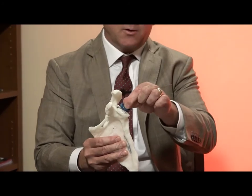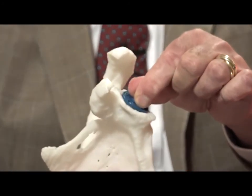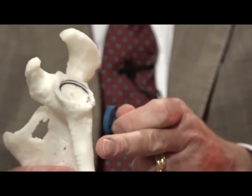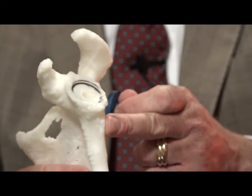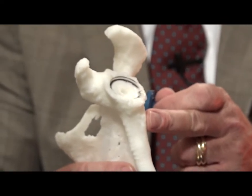This problem is solved with an inset glenoid because the glenoid doesn't sit on the surface. The implant sits partially within the bone, like a manhole cover, surrounded by a peripheral rim of strong sclerotic bone. And our literature shows that this provides up to 40 times increase in glenoid fixation strength.